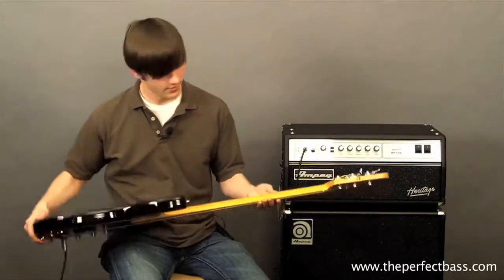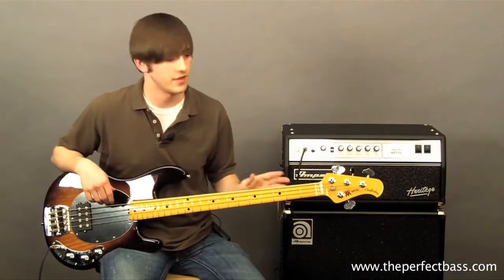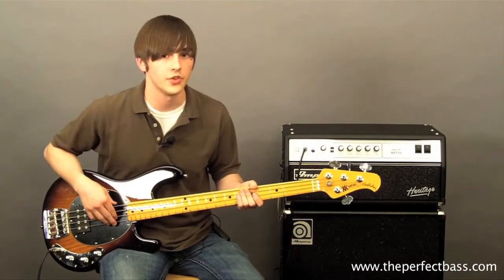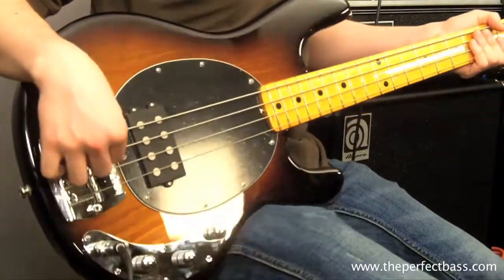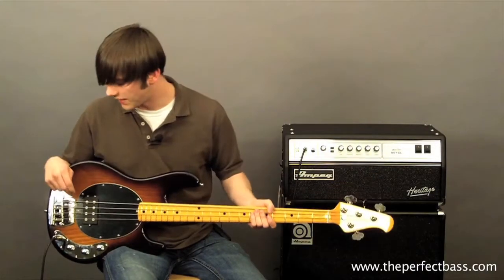Another cool thing is the gloss neck. So if you're a gloss neck fan and you do like Music Man tone, this is the perfect bass for you. Another cool thing is the muting pads in the bridge. So if you want a little bit more of an old school vibe, you can use this to get that.